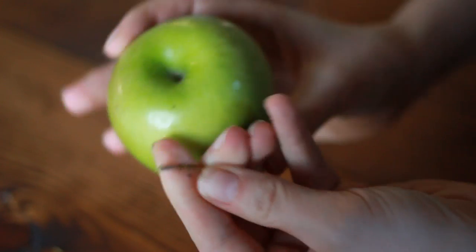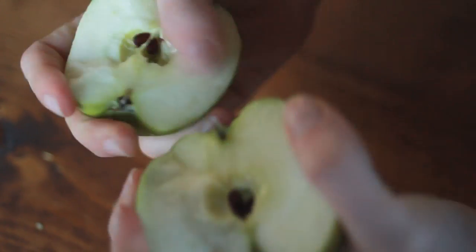It's easy to break an apple in half with your bare hands, and it'll make you look strong. Remove the stem, get a good grip on the top with your thumbs, and pull.